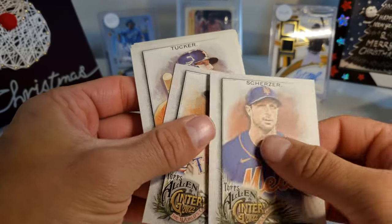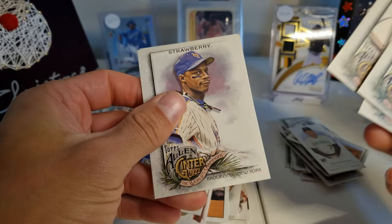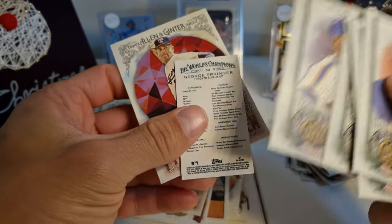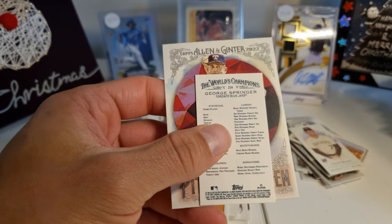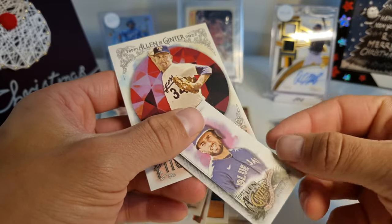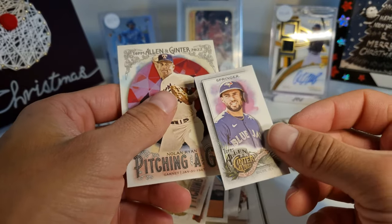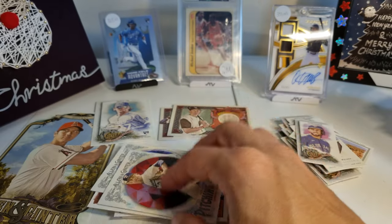Scherzer, Garcia, Tucker, Torres, Marte, Strawberry — and this is backwards, George Springer. But so far the backwards cards have meant nothing, so I don't think it's anything special. Just George Springer. Why is it backwards? I seriously don't know. Alright — Nolan Ryan.